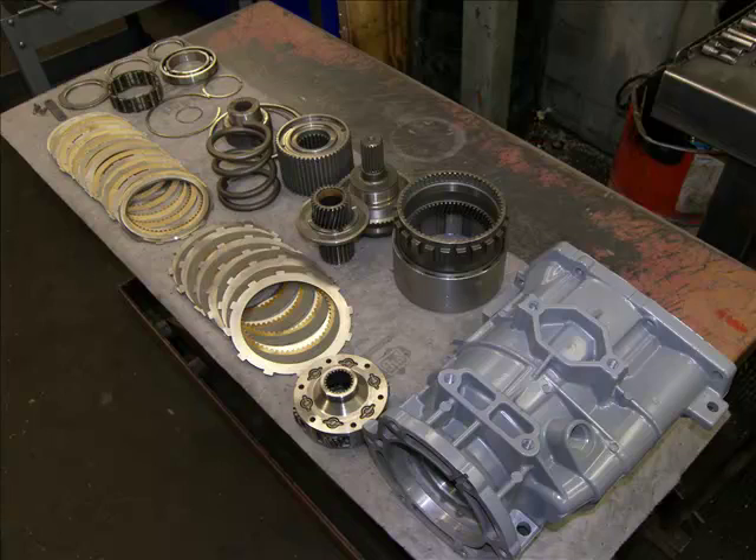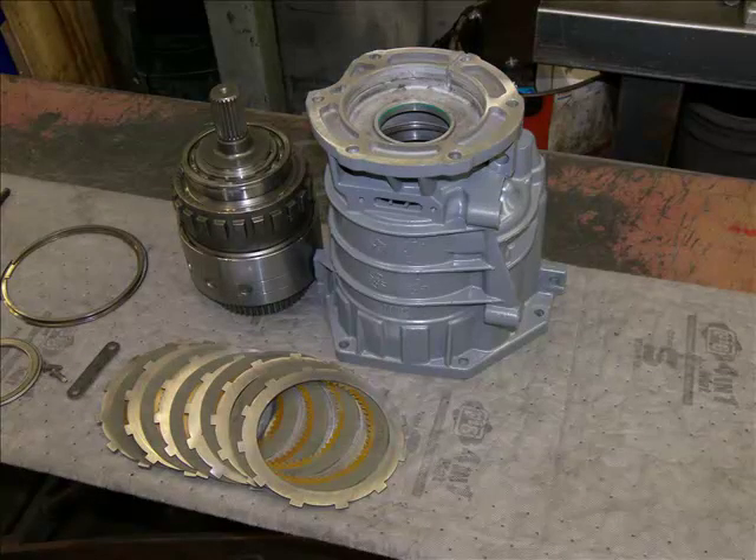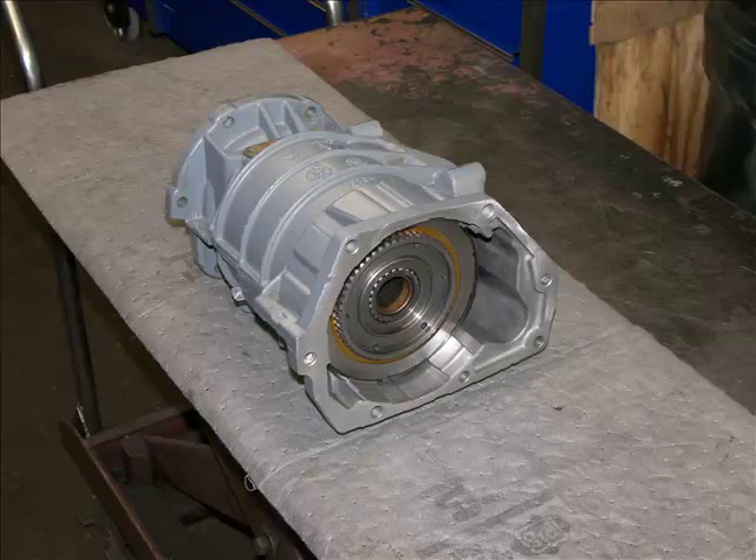Here we have the overdrive housing ready for assembly, including the components of the overdrive direct clutch, overdrive clutch, overdrive plug, overdrive housing, overdrive direct drum and ring gear, output shaft, and overdrive overrun clutch. Here we have the overdrive assembly ready to be installed in the overdrive housing, and then ready for installation on the transmission.